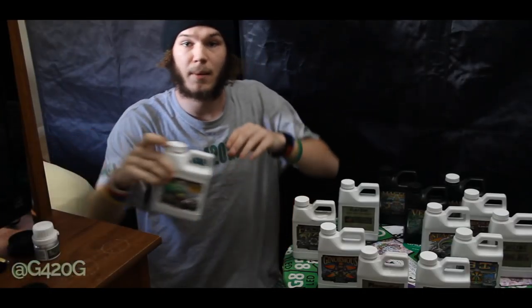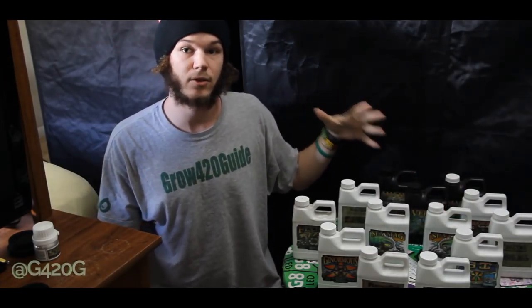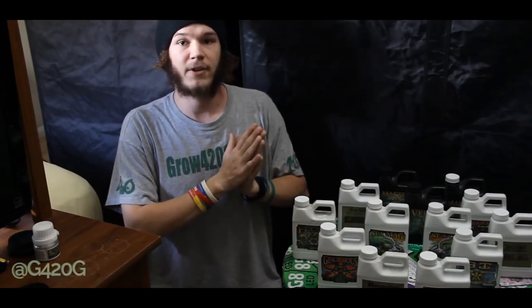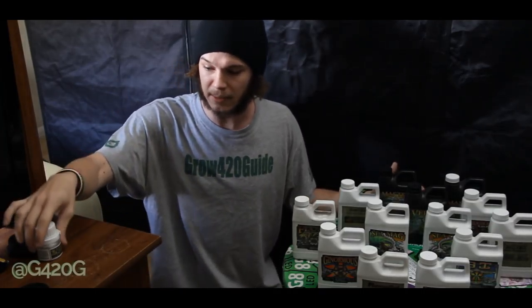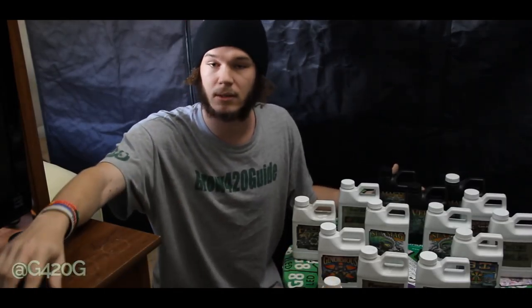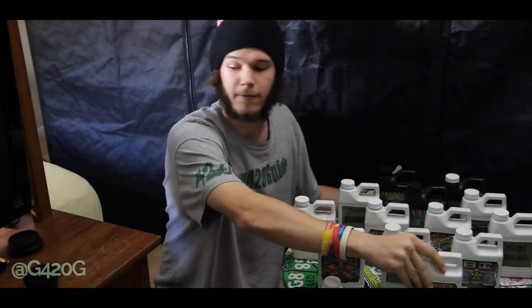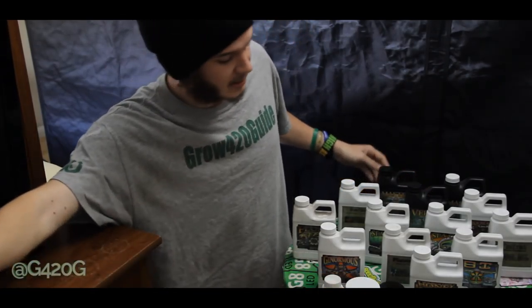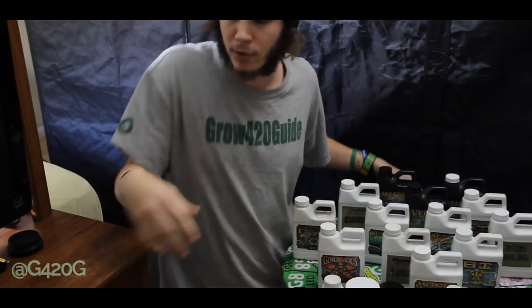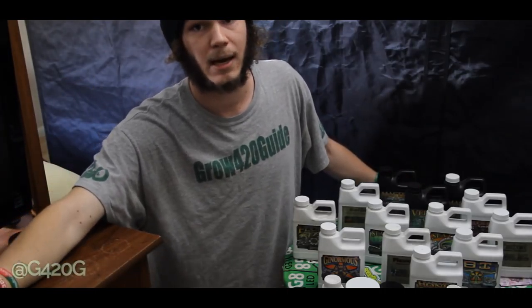So that pretty much wraps up our Humboldt Nutrient unboxing video. I am super excited about running this new line in the Grow420Guide channel — we are going to have phenomenal success with it, I do believe so. Be sure to stick around for results of us using this new nutrient line, switching it up in the middle of flowering. It's going to be definitely interesting for growers that have never done that or have considered doing it but have been scared to. We take chances here in the Grow420Guide channel, but it's all in good nature because we are trying to inform our awesome cannabis community.